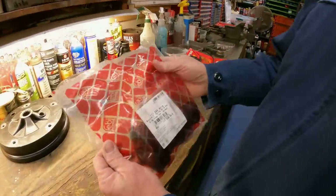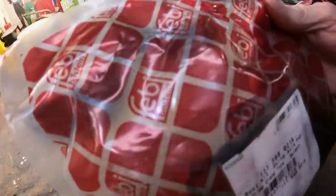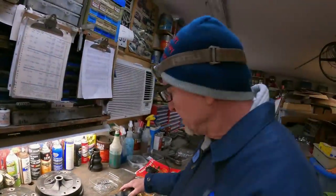First things first — where to get these. I like these Febi or Bilstein boots — I say Febi but I'm from Texas. These are made in Germany and come as a complete kit. Do these work on anything or just Beetles? They'll work on Beetles, buses, Ghias — everything with a swing axle up to '67 on the bus side.